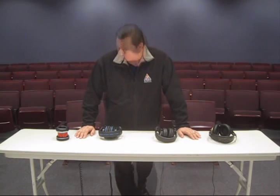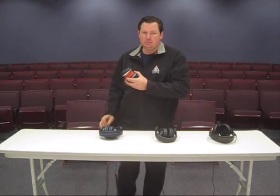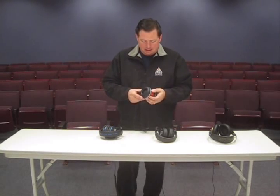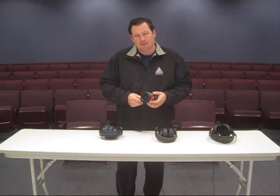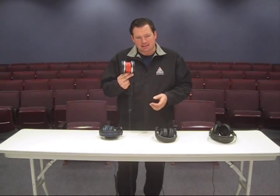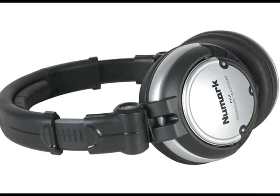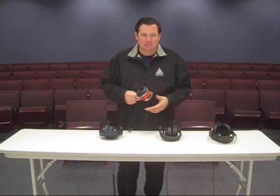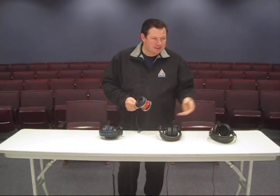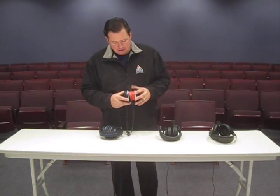First we'll talk about my DJ headphones — this is the Numark PHX. I bought these about six years ago and they've been doing great, except they didn't always look like this. They used to have the headband and everything, but over the years of rigorous work they broke, and they kept breaking and I kept fixing them.